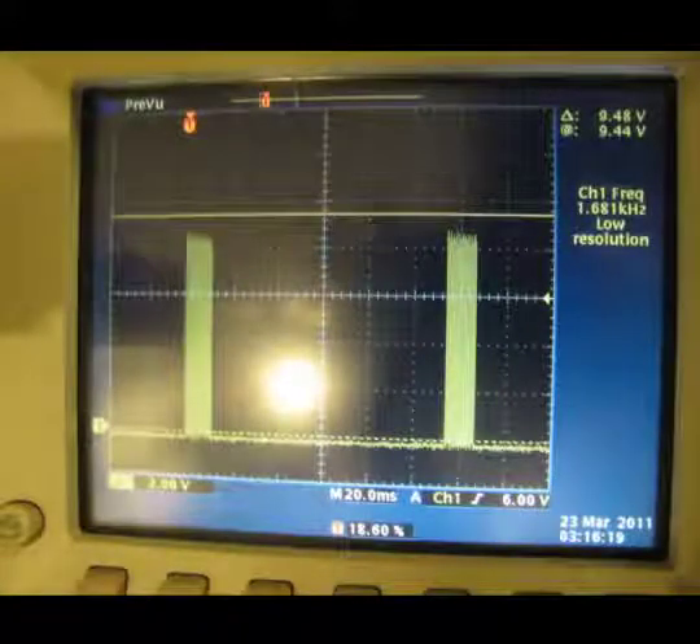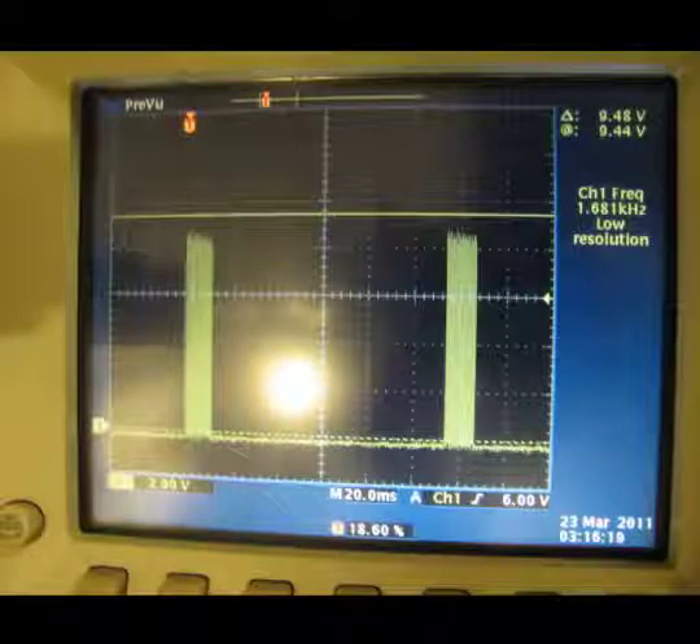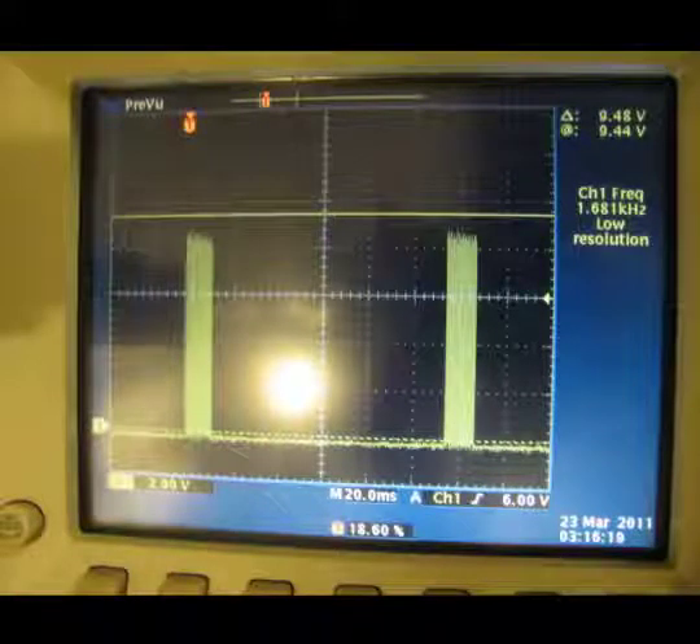This is a scope capture of what the clicks look like. Once I was able to see this, I knew I could feed it into a controller and be able to count the click events.